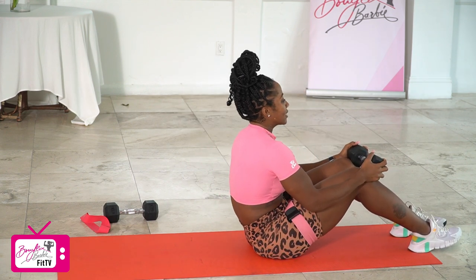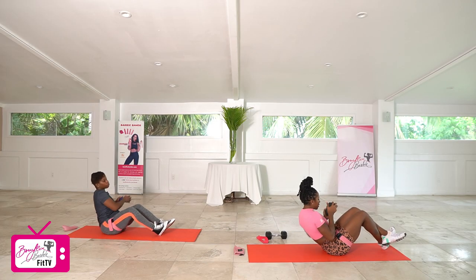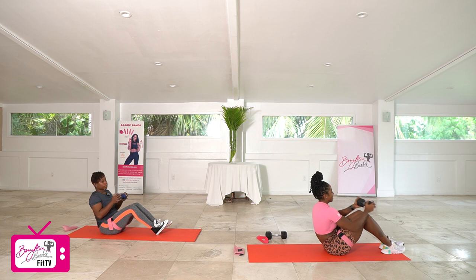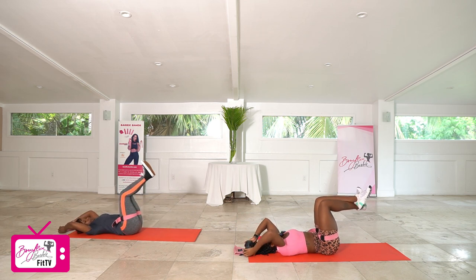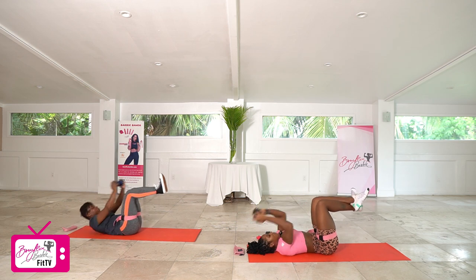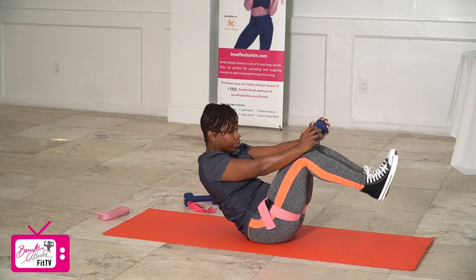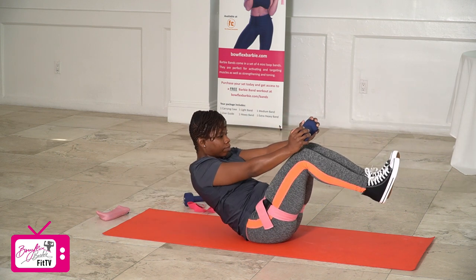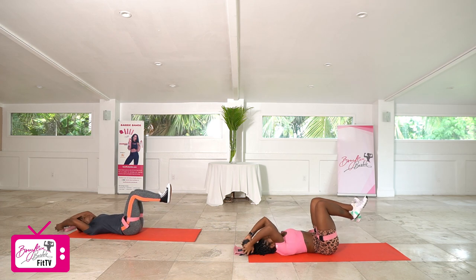Ready, getting ready to twist in three, two, let's go. One, two, three, four, five, six, seven, eight, nine, and ten. Good. Flat on our backs, getting ready for suitcases — knees up, feet up, dumbbells overhead, going up in three, two, let's go. One, two, three, four, five, six, seven, eight, two more — nine, and ten. Good.